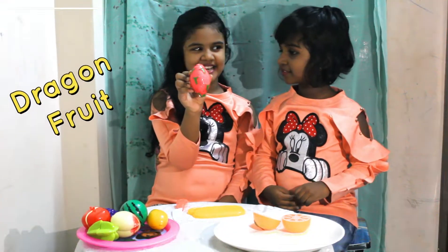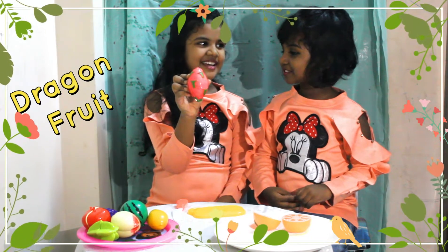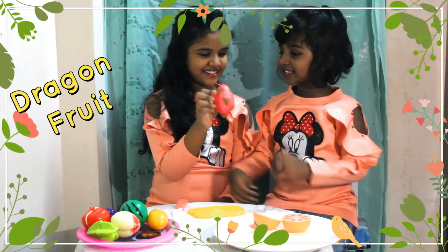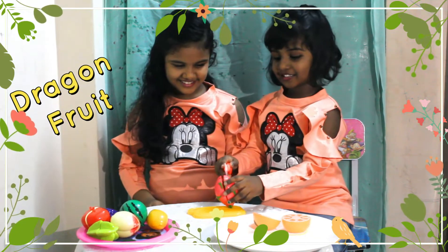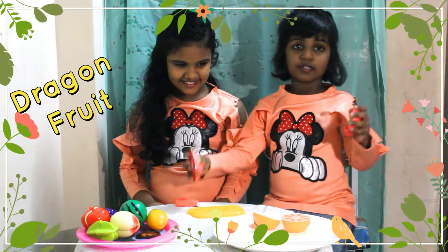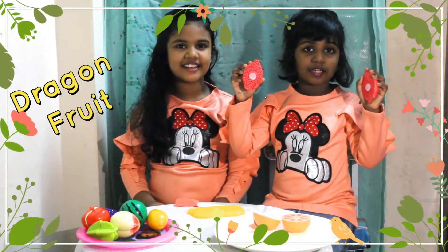What is this, Gabby? Dragon fruit. Can you cut for me? Sure, I'll cut for you. This is the dragon fruit.